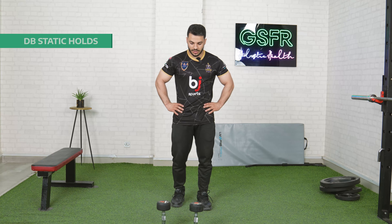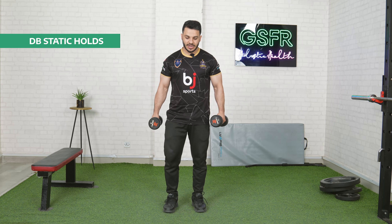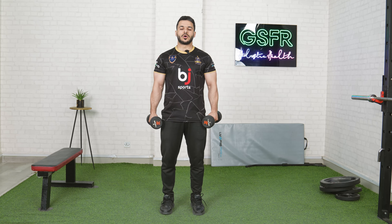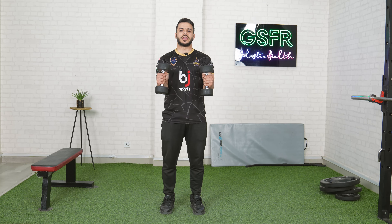This exercise is called Dumbbell Static Hold. You have to take two dumbbells, come into a standing position and keep your legs apart. Engage the core, keep your elbows a little further out and keep them at 90 degrees.